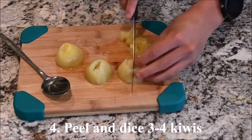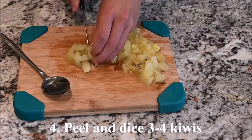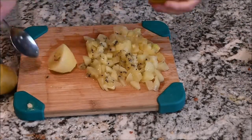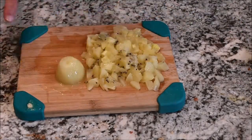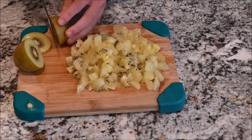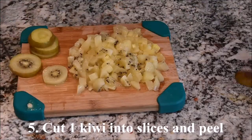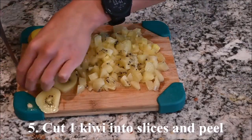Peel and dice 3 to 4 kiwis. Cut one kiwi into slices and peel the slices.